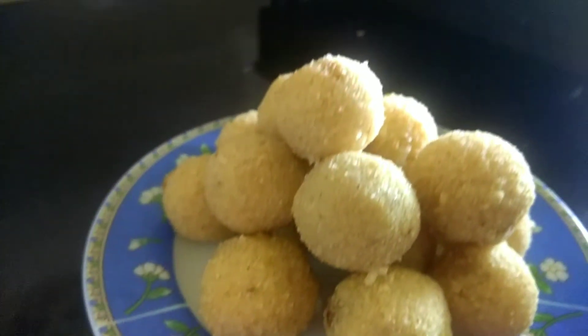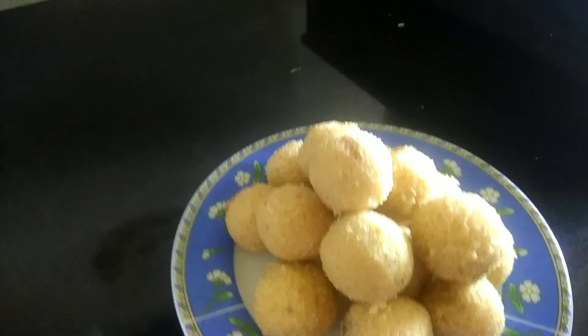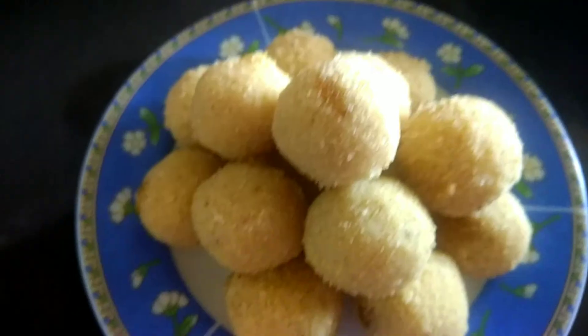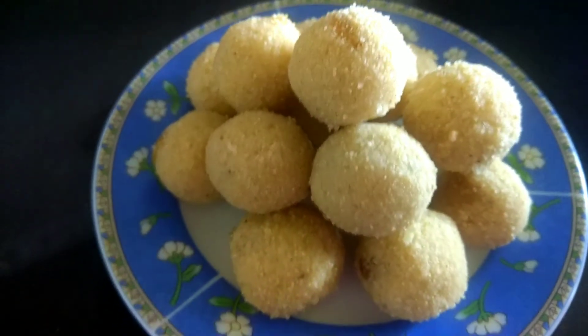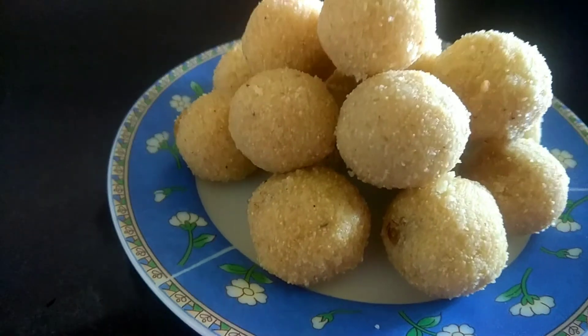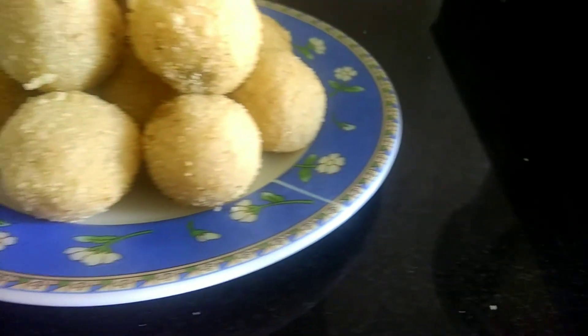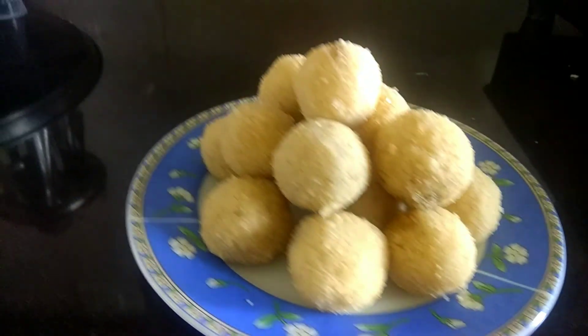And here are our Ladoos which are ready for Pooja. If you like this recipe, do try it and let me know in the comment section. Share, like and subscribe to my channel. Thank you for watching and once again, Happy Vara Maha Lakshmi Vrita. Thank you.